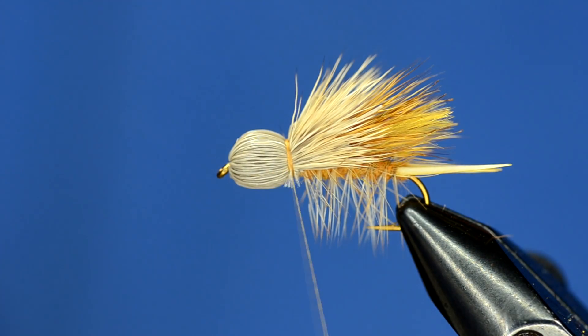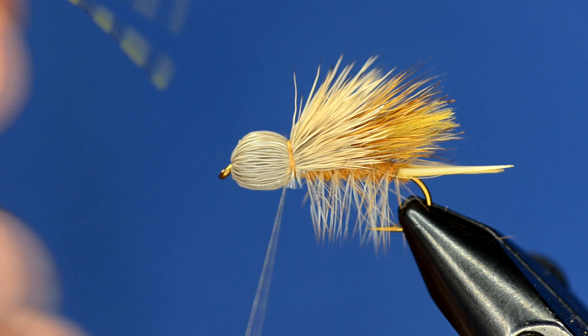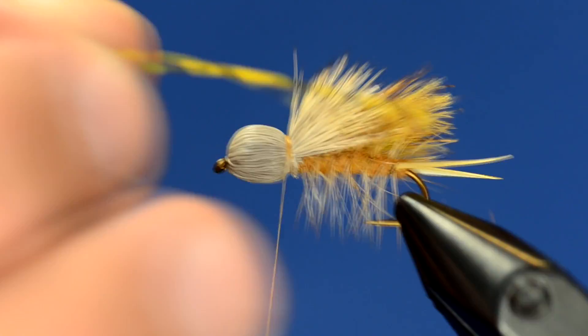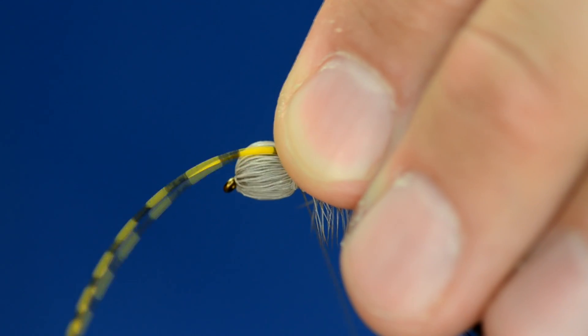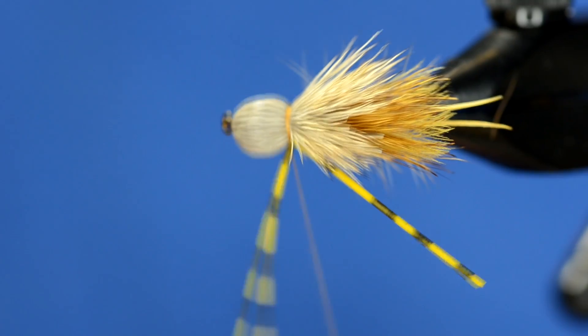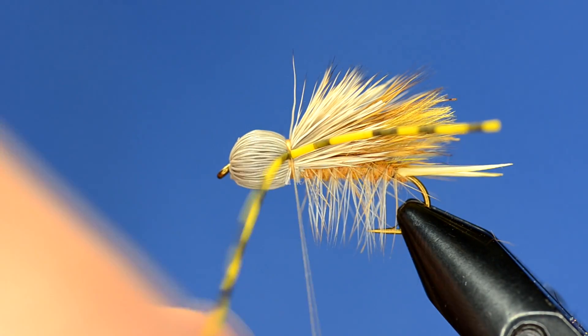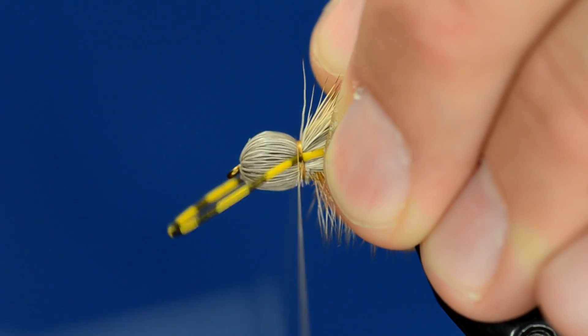For the final steps, I'm going to take some grizzly barred rubber legs and tie just one leg on each side. I like to tie it in with the long side facing forward, then loop that around and tie it on the other side. Curtis does it a different way, but his way is wrong.